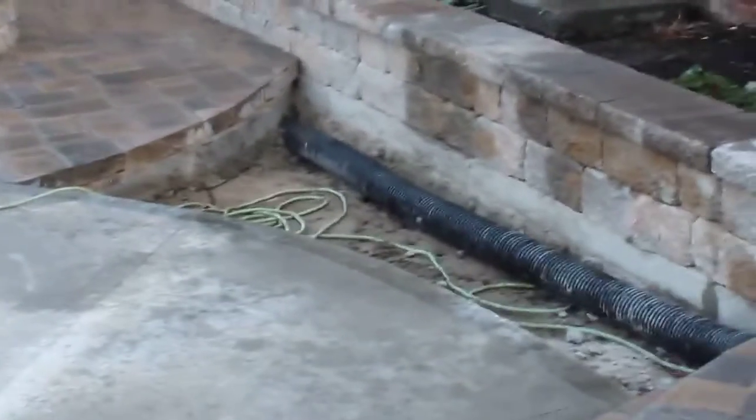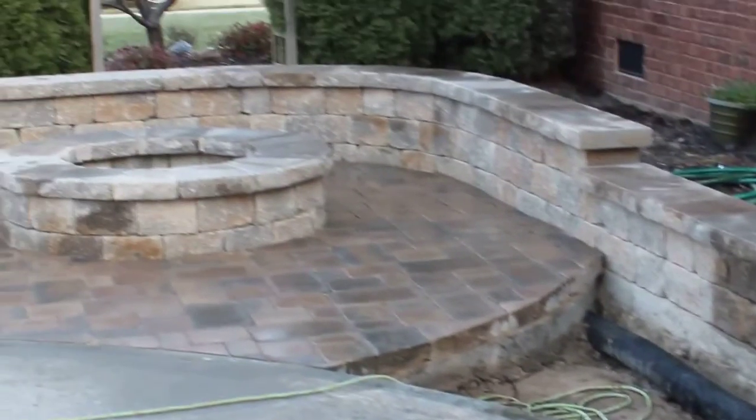It's looking nice and smooth. Nice job on that.